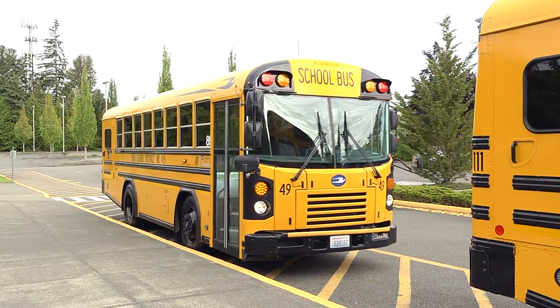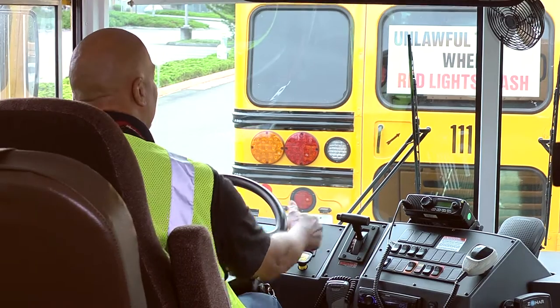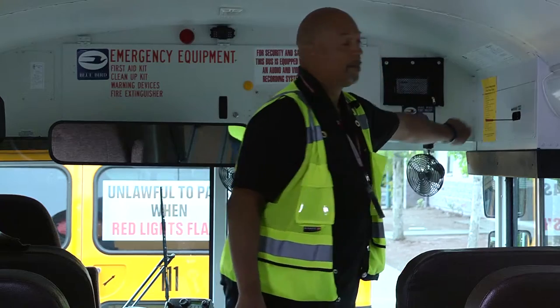When the school bus arrives at school, staff are ready to receive the students. The bus is parked and secured in the school load zone. The driver removes the key and disengages the front door air.